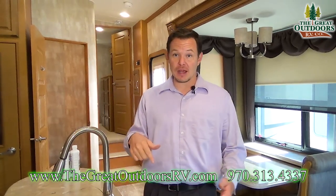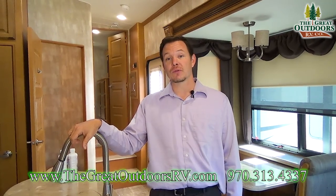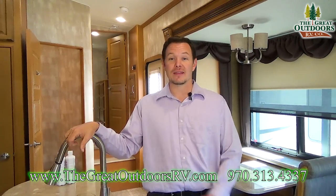Feel free to comment down below and we can try to answer questions that way. You can also give us a call at 970-313-4337. Thanks guys, have a great day!